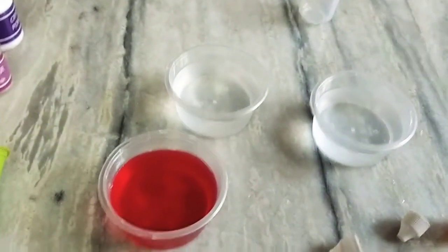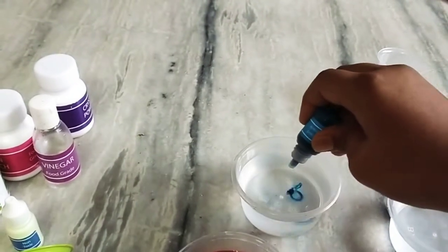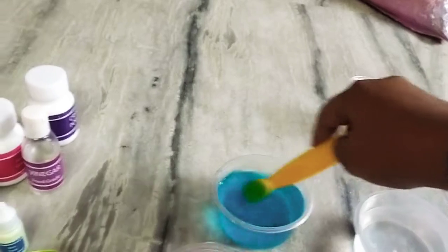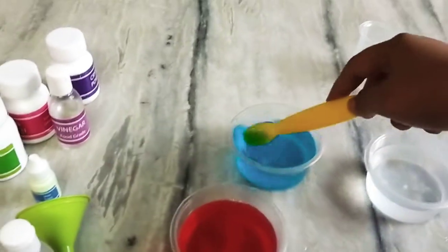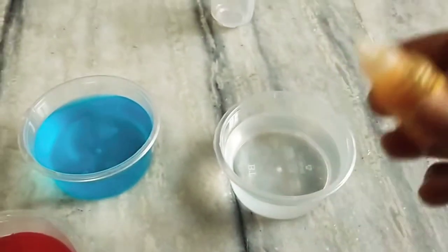Now I am going to add two scoops of blue food color. Now stir it well till the color dissolves in the water. Now I am going to add one scoop of yellow food color.